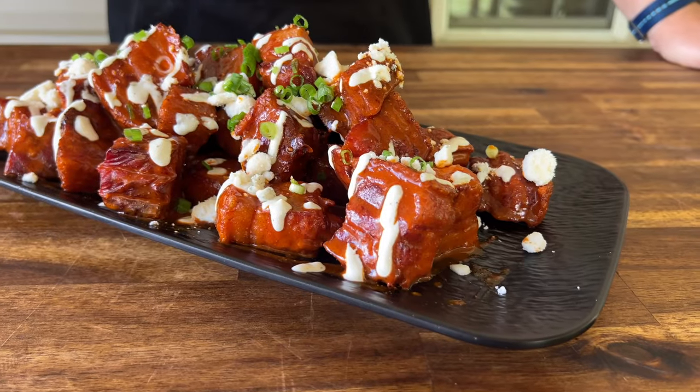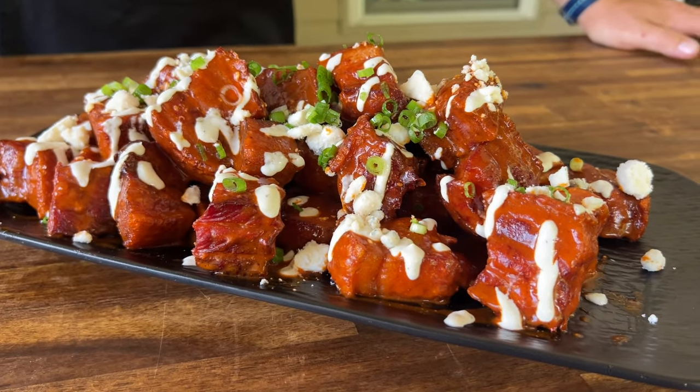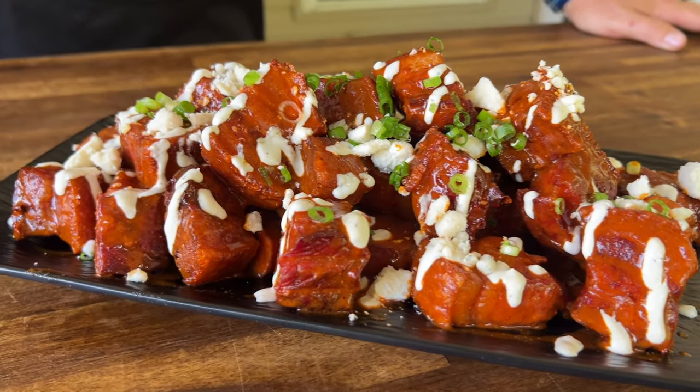To get started, we're talking about a crispy smoked pork belly tossed in a homemade buffalo sauce, maybe a little bit of a jalapeno buttermilk dressing, maybe a little blue cheese. I have no idea how this video is going to turn out — it's experimenting one-on-one for me. I know I'm excited. Let's get started.